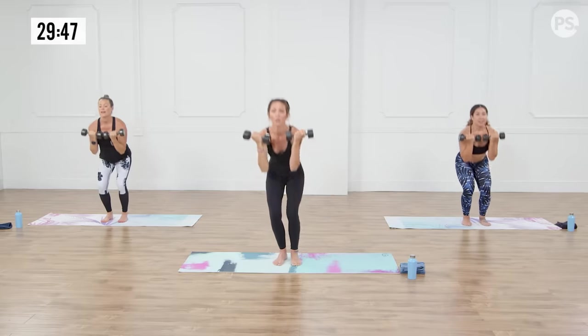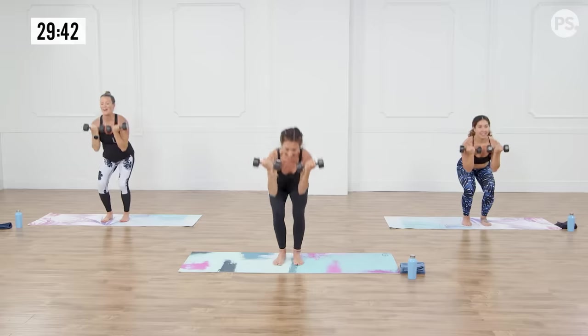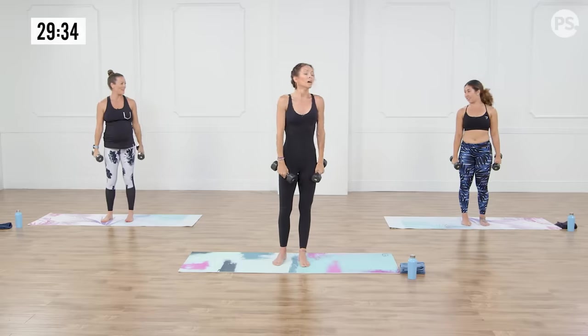Let's do four more, follow that breath — the breath is super important right now. Two, and one. Perfect. How we doing, guys? Awesome.